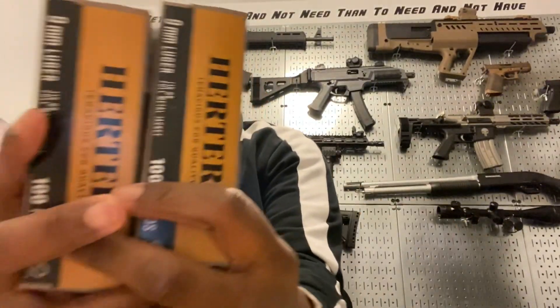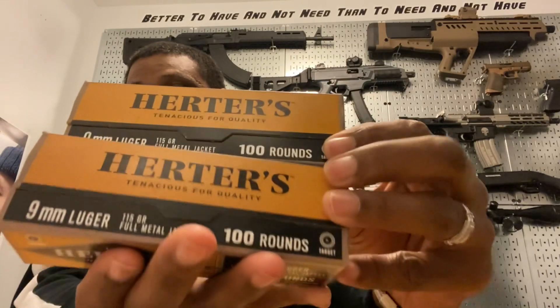The gift cards totaled $65 — I added five dollars to them and got a box of 100 9mm rounds for $35, and another box for $35. That's 200 rounds of 9mm for $70. The gift cards really came in handy.